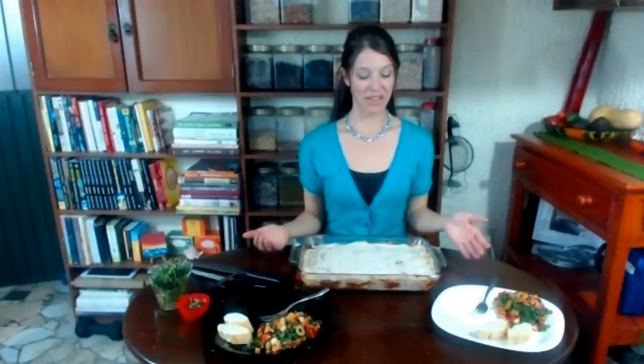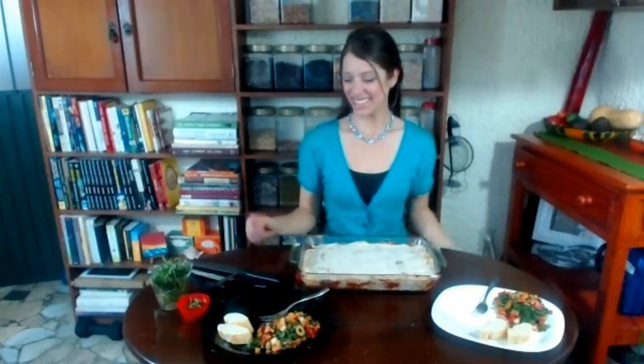And here we have it, our finished product. I'm going to serve it with a small kale salad and a little slice of bread since we aren't using noodles. So I'm going to cut this up and serve it with a slice for me and my husband, give it a taste and say goodbye.